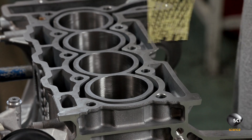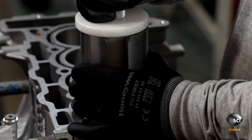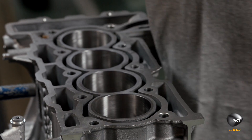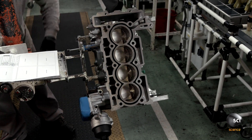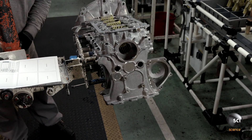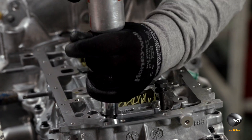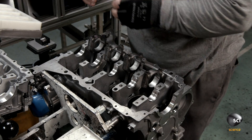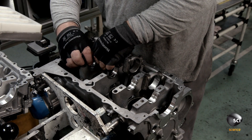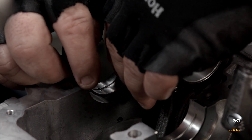He continues installing all four cylinders before cranking the engine block 180 degrees to gain access to the other end of the bore holes for the next phase of assembly. He then quickly loosens and removes a series of large bolts, allowing him to lift off the crankcase cover.